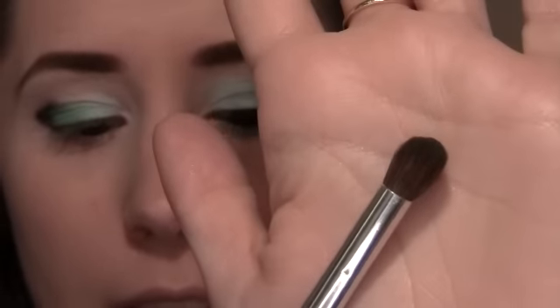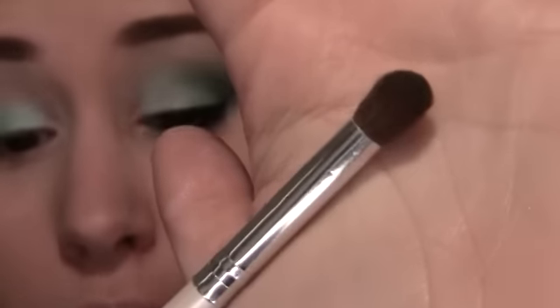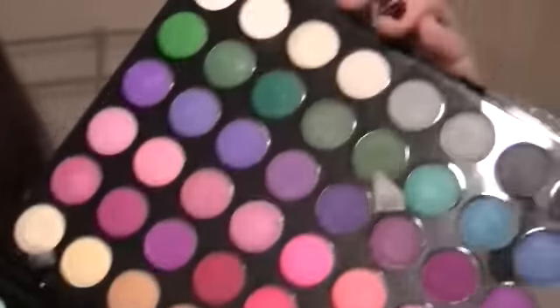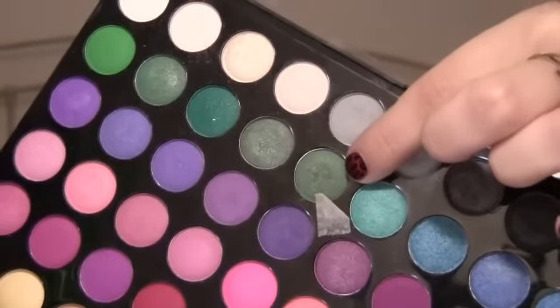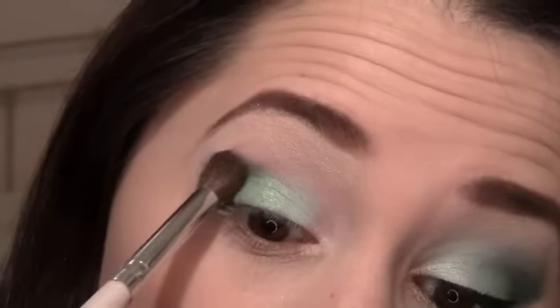I'm going to be using a blending brush — this is my favorite, it's from e.l.f., the professional blending eye brush. It's only a dollar — I say that in every video. I'm going to be taking this green right here; it's a really nice dark forest-y green with some pretty little metallics in it. I'm just going to be dabbing it right over where that black concentrated color is, and we're going to work that up into our highlight and over just a little.